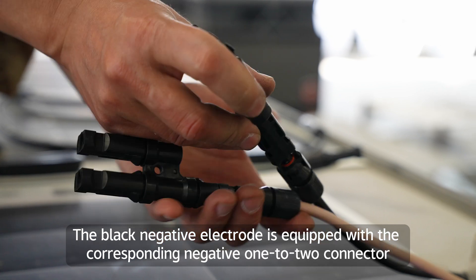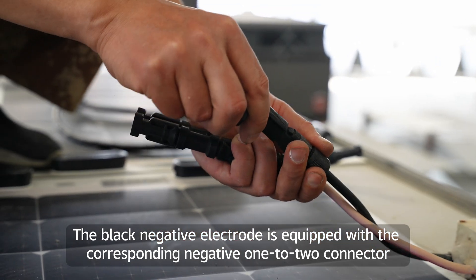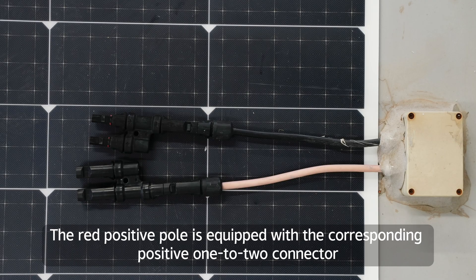The black negative electrode is equipped with the corresponding negative one-to-two connector. The red positive pole is equipped with the corresponding positive one-to-two connector. The second step requires removing the waterproof tape at the connection of the main power cable, unplugging the plug, and modifying the wiring.